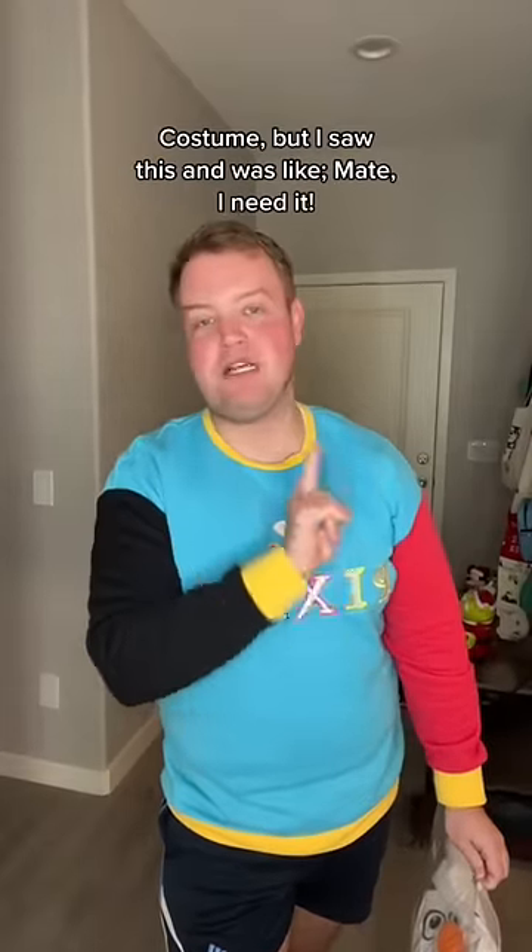I've already done an inflatable version of this costume, but I saw this and was like, mate, I need it. It's Olaf.